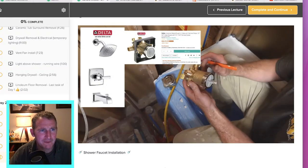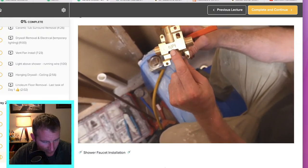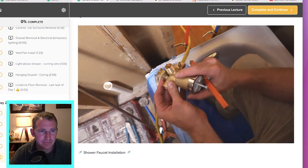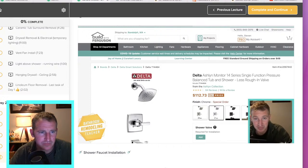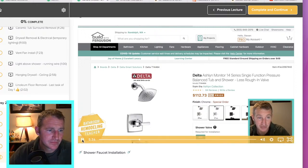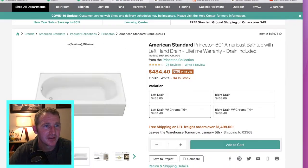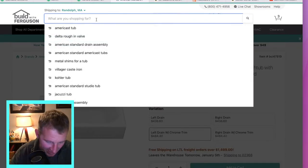Delta is probably one of my favorite shower faucets to install — it's really simple to use. They basically all have male threads. I want to clarify something about the rough-in valves. One of the places I really love for ordering supplies is Build.com. So I'm going to pause here because I'm going to actually do this live.